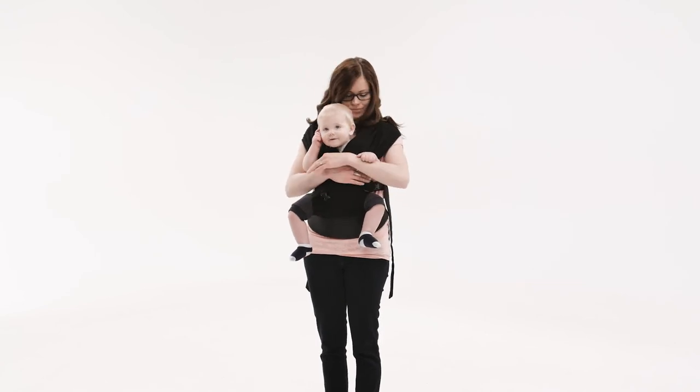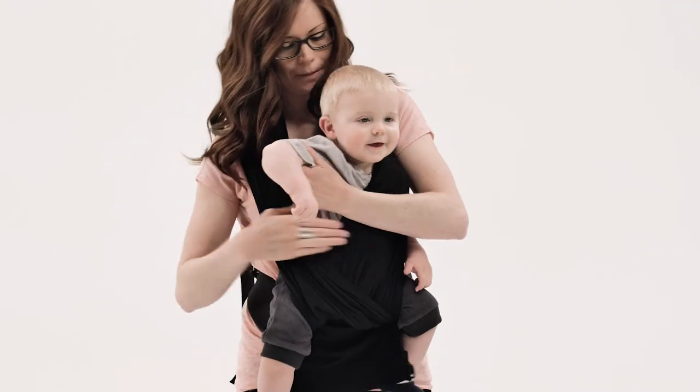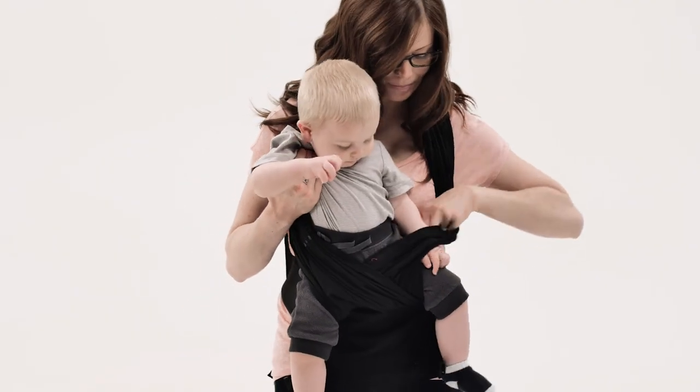While securely holding your baby, release the buckles near your chest. Holding baby under the arms, lift them up and out of the bands.